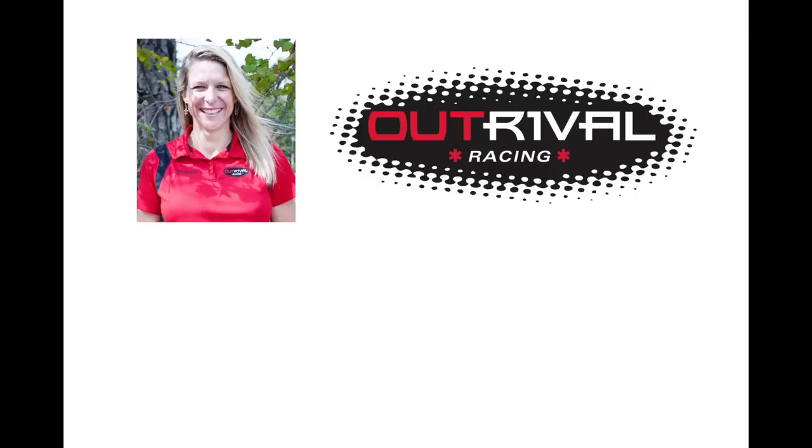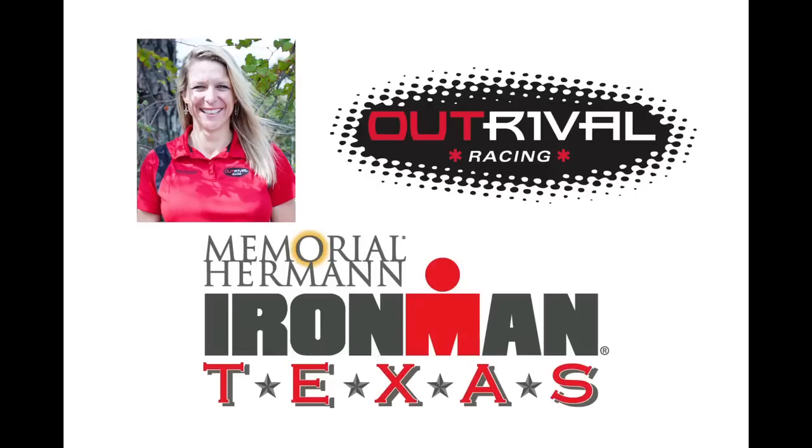Hi, I'm Michelle LeBlanc, coach with Outrival Racing and the official coach of Memorial Hermann Ironman Texas.